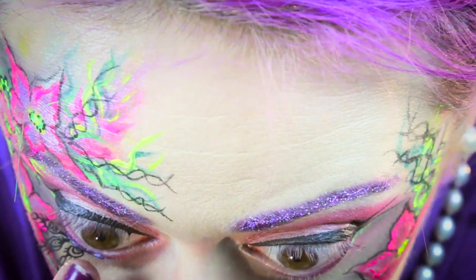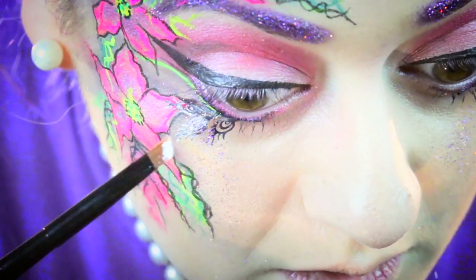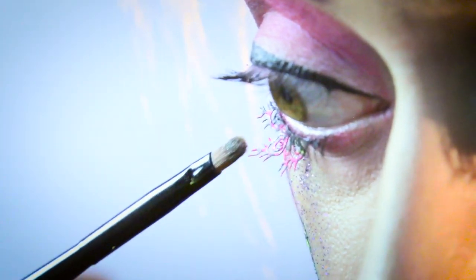Using the paper lashes, I'm going to add detail to the bottoms of my eyelids, and I'm going to finish off my eyes with some super long eyelashes.